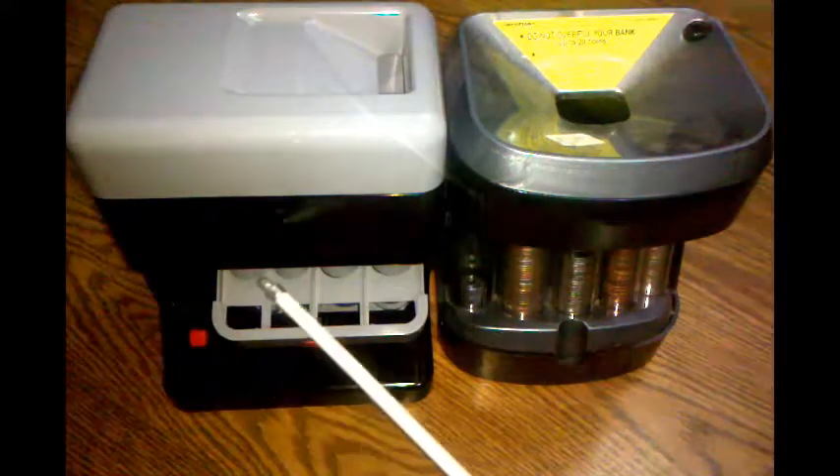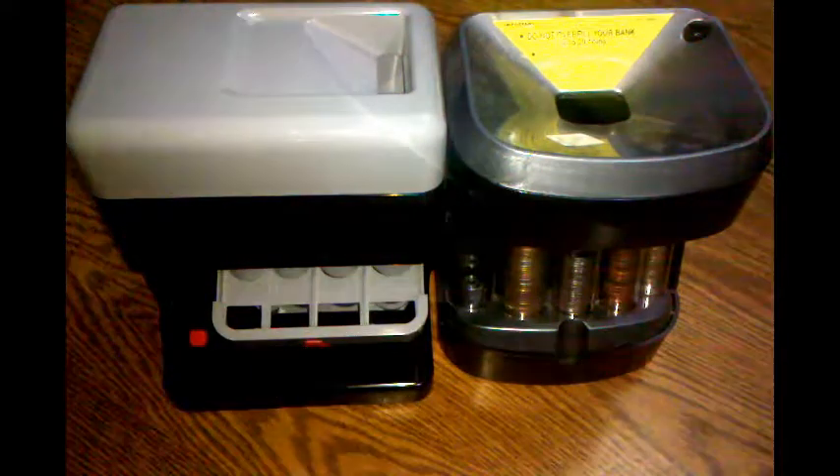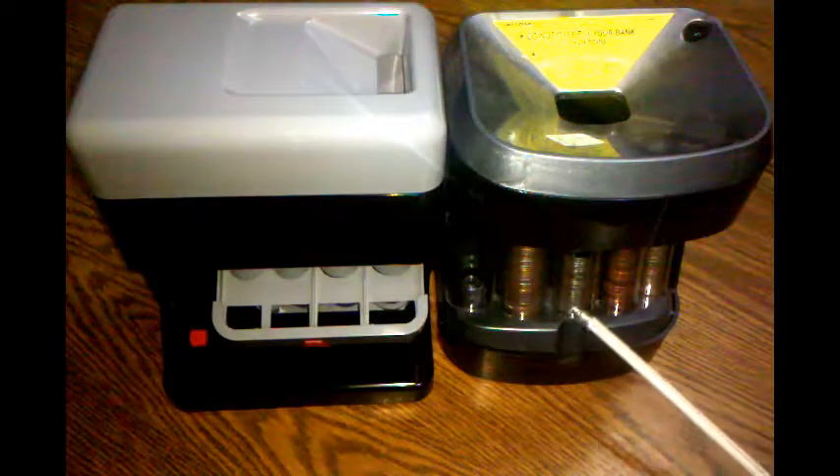I bought this coin sorter right here because I wanted to see how it compared to my favorite — the one I've been using for the last couple years.